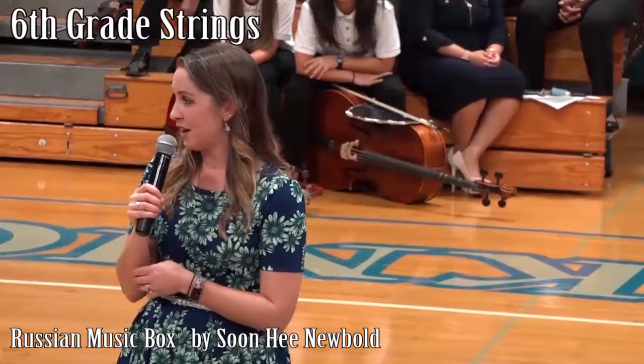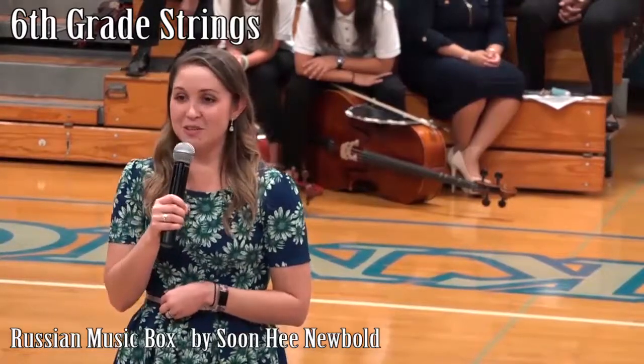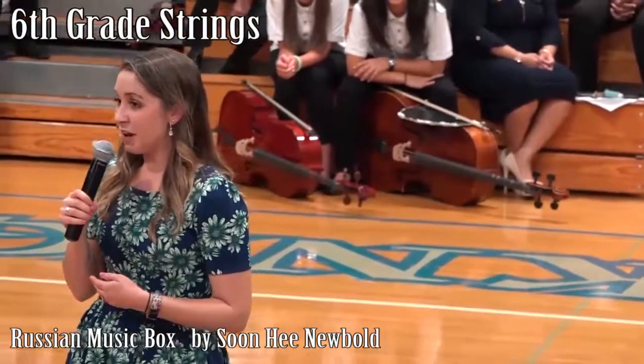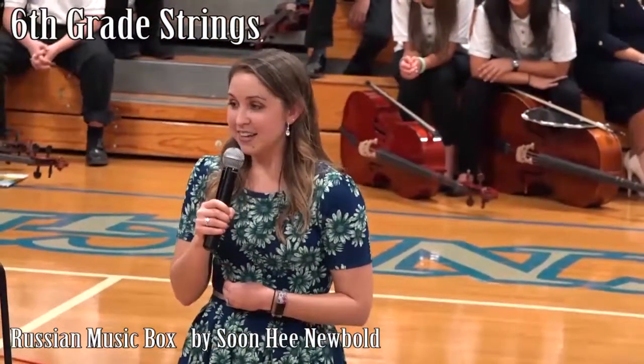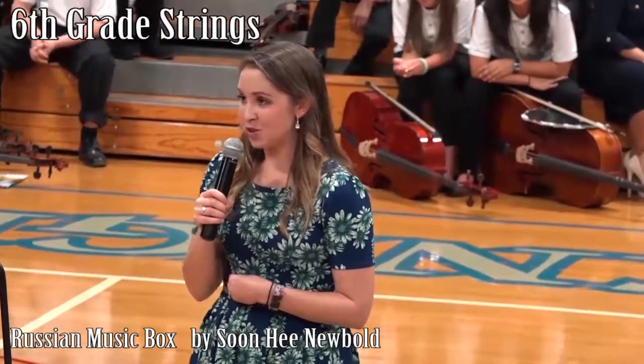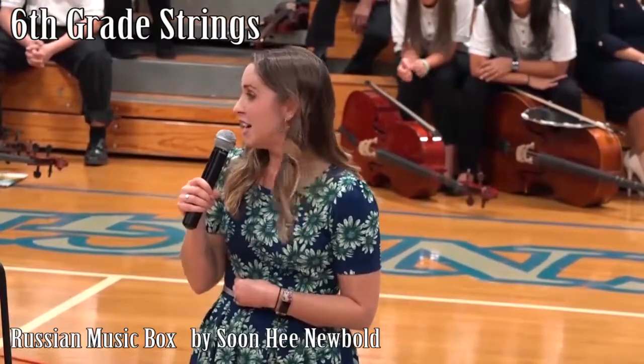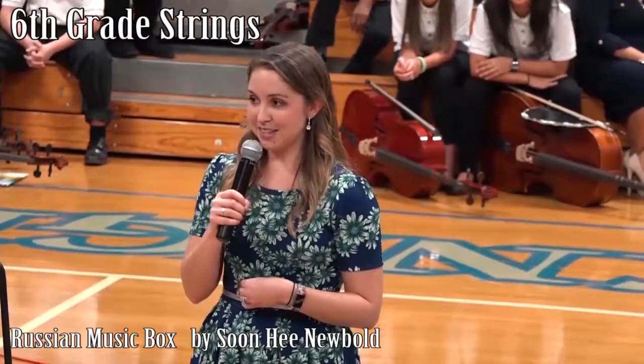First up, we are going to have our sixth grade orchestra. We worked a lot this quarter on playing together as a group. We've got five different parts going on in this piece coming up, so parents, I'm sure you'll hear a big improvement from fifth grade. So without further ado, this is Russian Music Box by the Sixth Grade Orchestra.